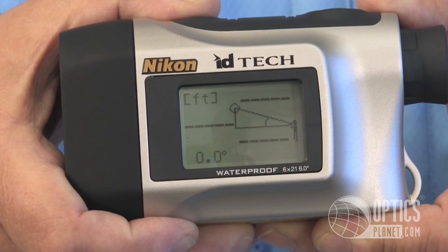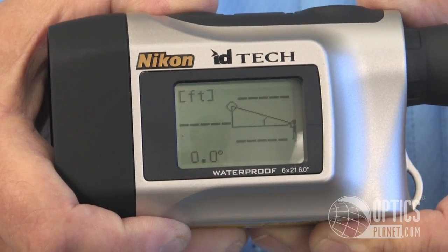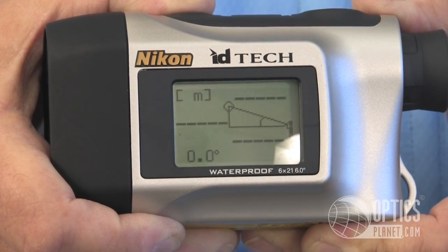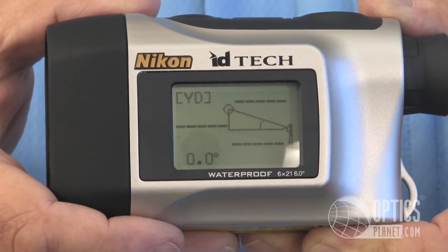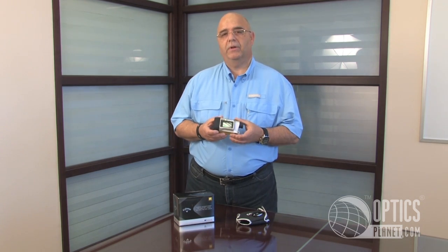Range on this one will read from 11 to about 550 yards, or 10 to 500 meters, and it'll even read in feet — roughly 33 feet to about 999 feet — so you can select it to the reading of your choice. Once again, this comes with the case and one battery. The Nikon Callaway 8375 is a really nice lightweight unit available at OpticsPlanet.com. I'm George Poulos, thanks for watching.